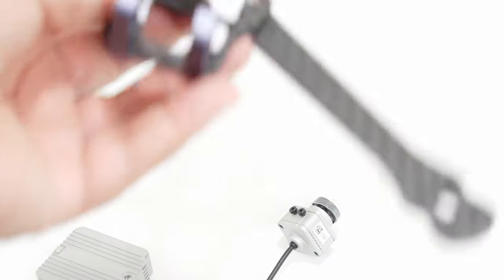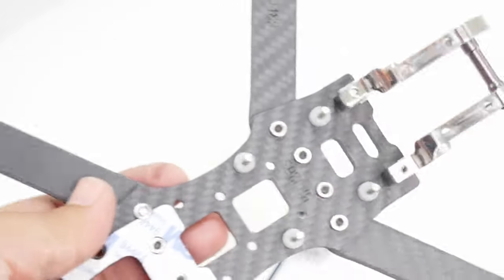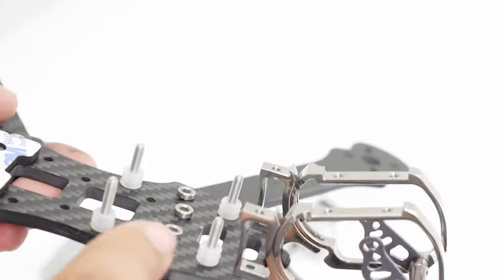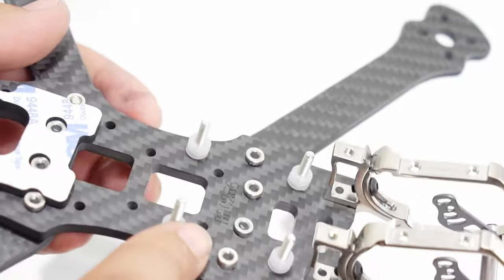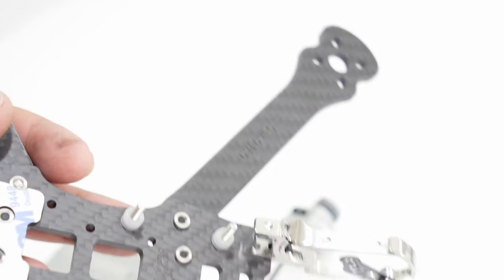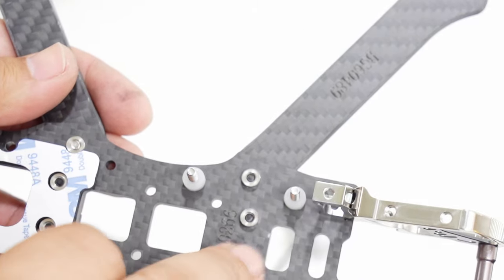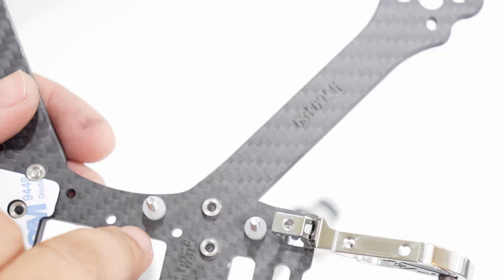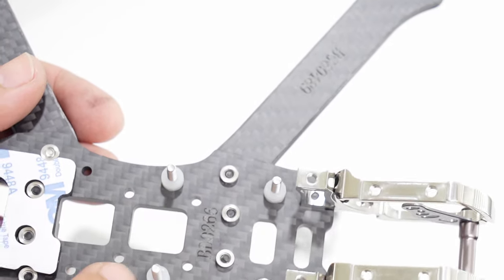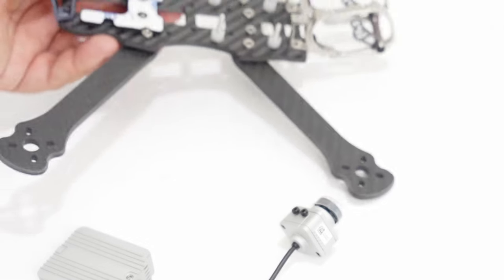I went ahead and applied this foam insert here, which is what the air unit is going to sit on top of. I also applied some hardware so you could see where the 30 by 30 stack would reside, actually up at the front. That gives you the middle section. Now if you're using 20 by 20, you can do that right in the center. That leaves me a lot of room in the middle to place my Crossfire receiver that I'm planning on using.